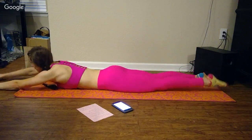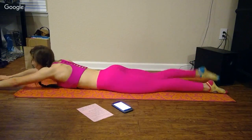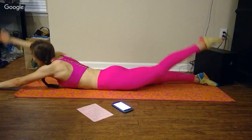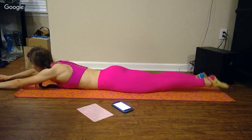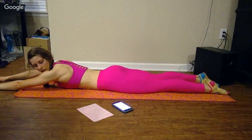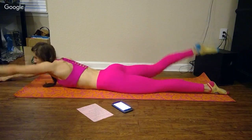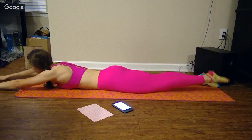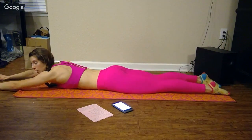Opposite arm, opposite leg. Almost done — we've got two or three exercises left. We'll go into Russian twist and then the side plank holds after this. Really working the muscles surrounding your spine right now.